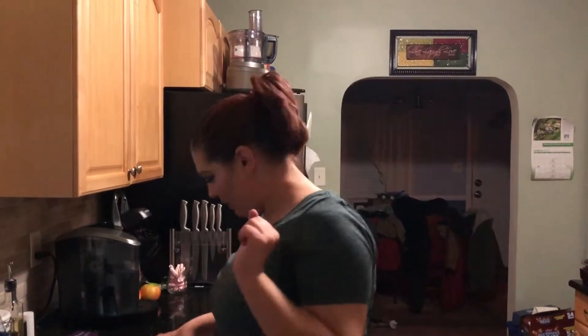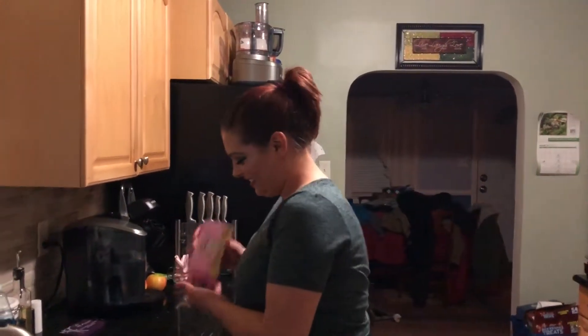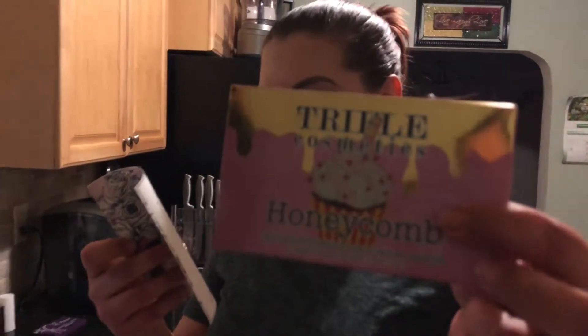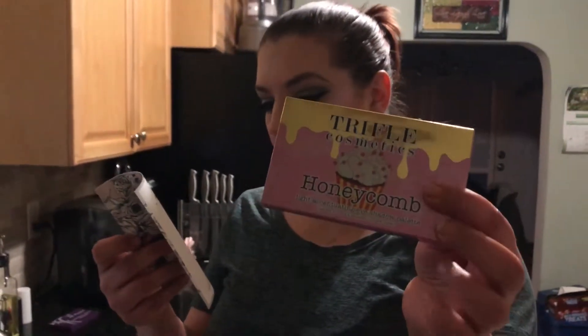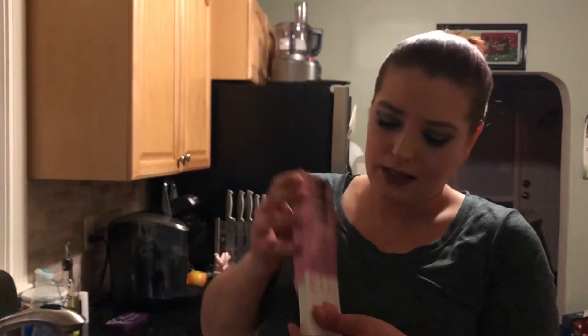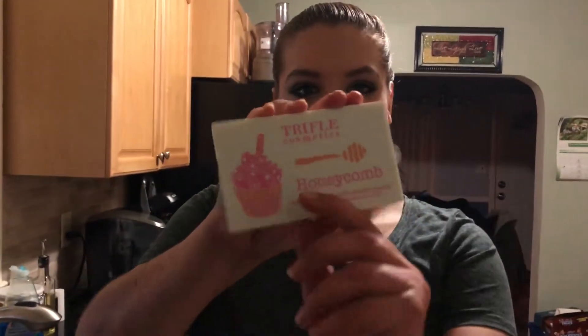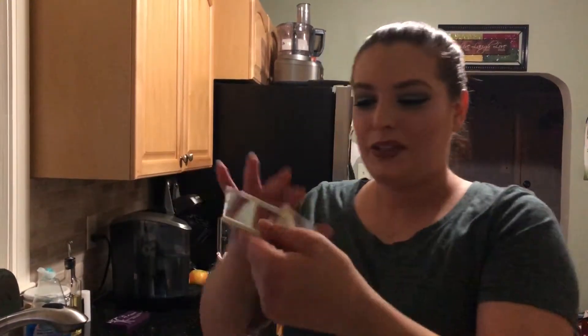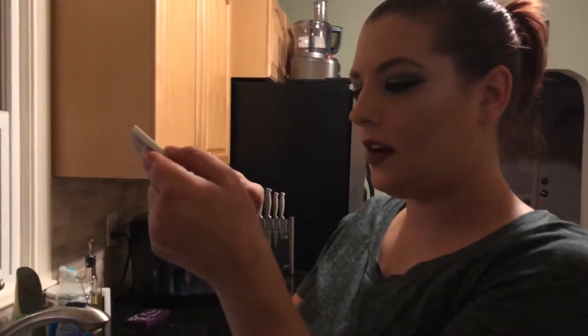Oh, I'm already delving into this — I want it. Because look at this, isn't this beautiful? This is the big item in here and this is going to be the last one. It's called Honeycomb, it's by Trifle Cosmetics, and it's worth $45. I got a palette like this before by Jelly Pong Pong that came in this bag. The colors are named like Banana Puree, Icing Sugar, Velvet Cream, Pecan Syrup.